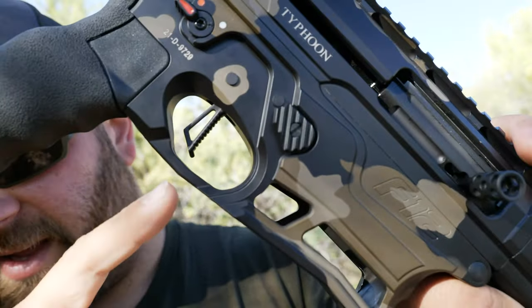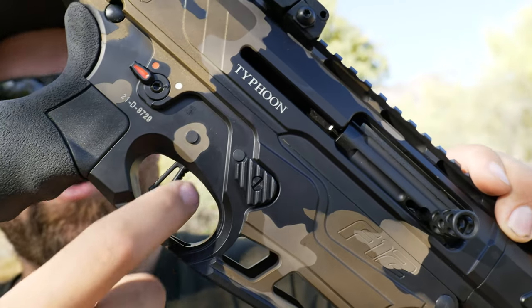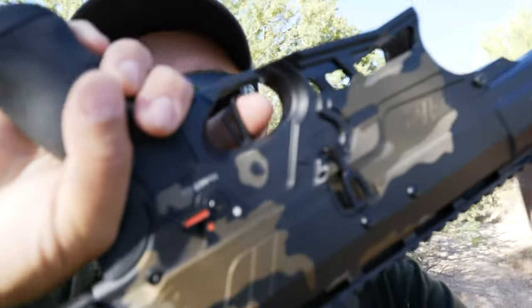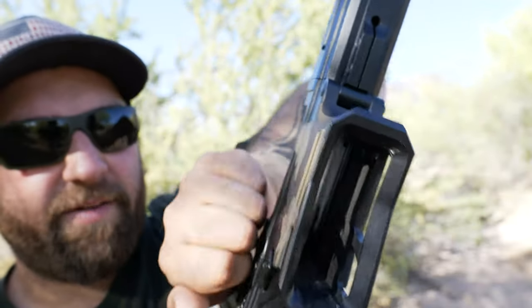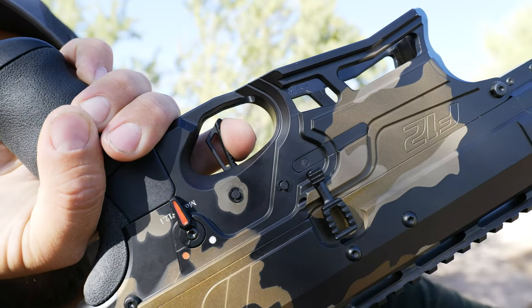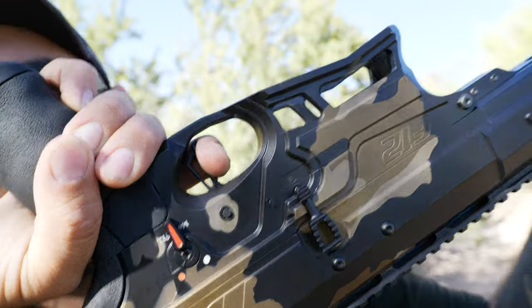I love flat triggers — they give you an option for where you want to place your finger rather than being stuck in a curve. That being said, the F12 does have a pretty heavy shotgun trigger. I want to say it pulls somewhere around 9 to 10 pounds. It's a really stiff and stout trigger with a long, very audible, forceful reset and another long trigger pull. I have noticed over time that the trigger pull does seem to be lightening up a little bit.